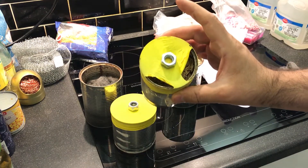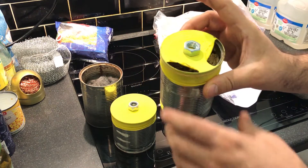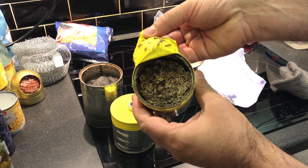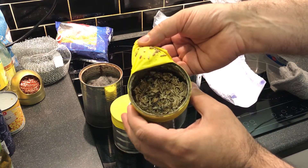Here I have an engine which I made several years ago. If I open it, you can see that inside, the rice is already in really bad shape.